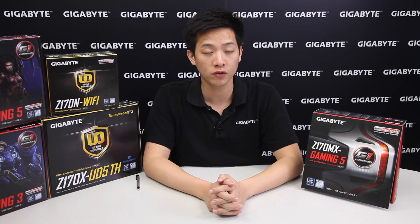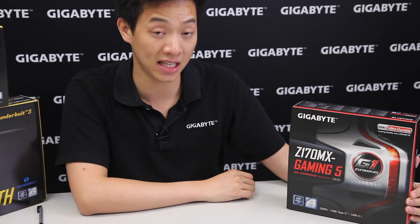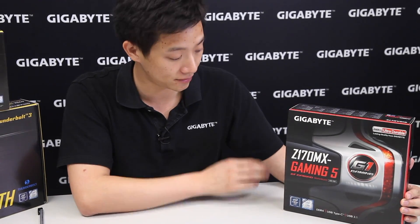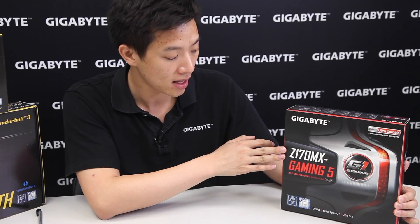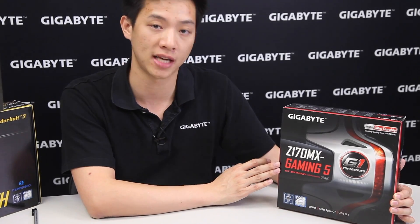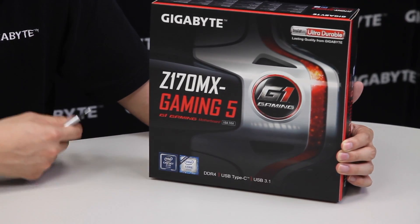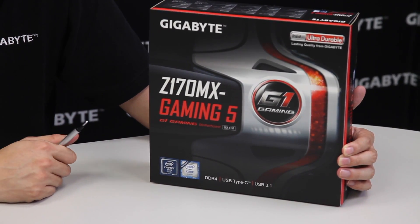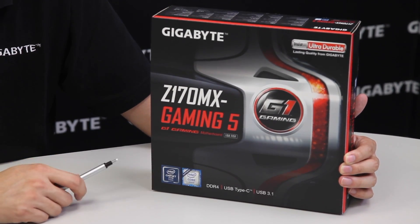Hey Gigabyte fans, welcome back. My name is Leon and today we're going to be doing an unboxing and overview of our gaming motherboard. This is the Z170 MX Gaming 5. The Z170 represents that we're using the newest 100 series chipset, the M at the end represents it's a Micro-ATX board, and this is our Gaming 5 version.